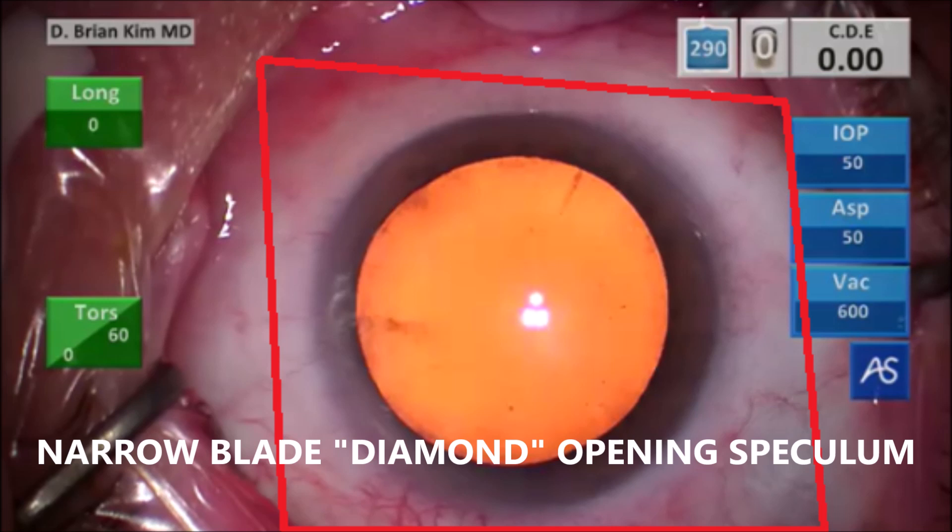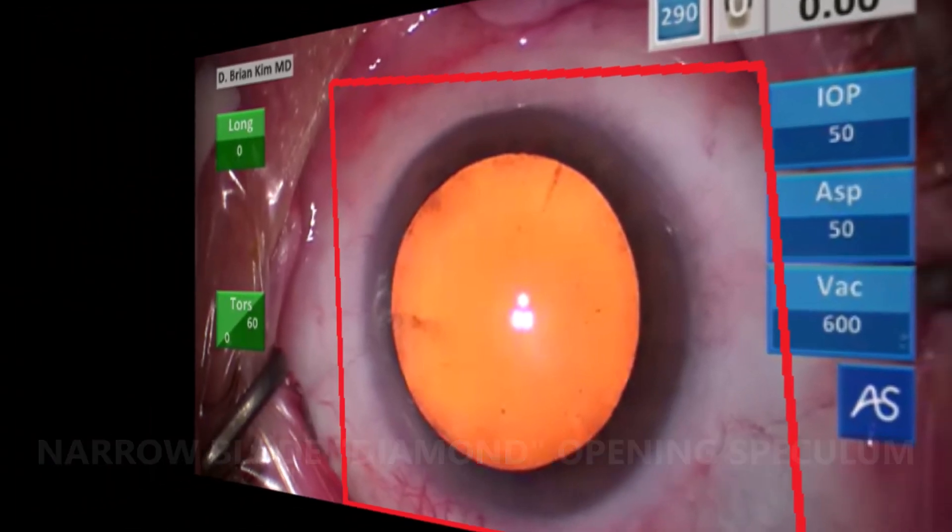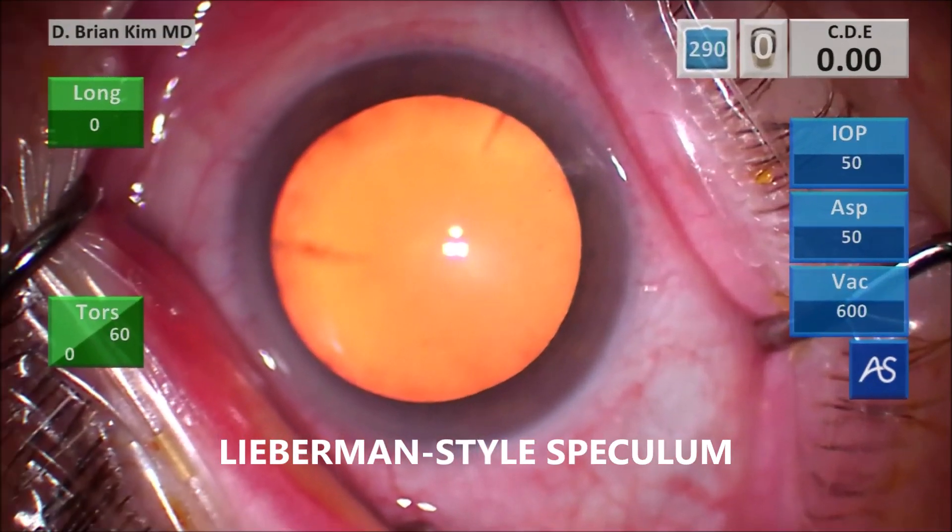Comparing again to the Lieberman style speculum, you can see how much narrower the opening is. I don't have as much access to the superior and inferior limbus, which is an important area to access during cataract surgery. It's much more limited in the Lieberman style speculum in these types of eyes.